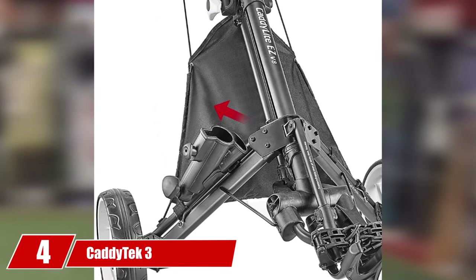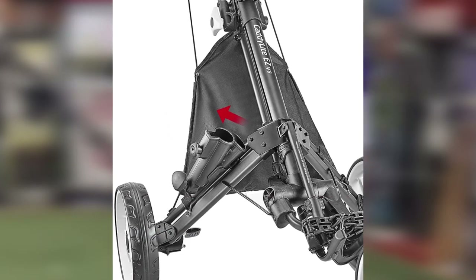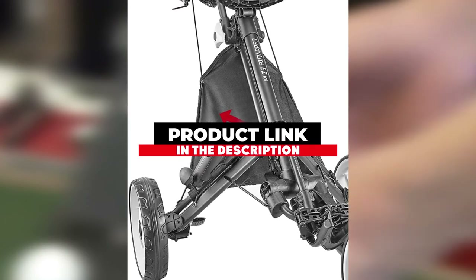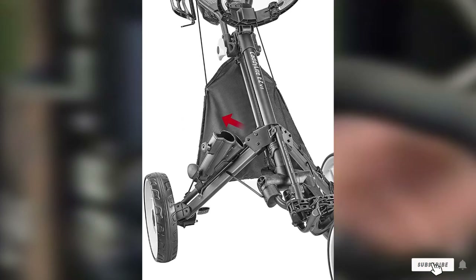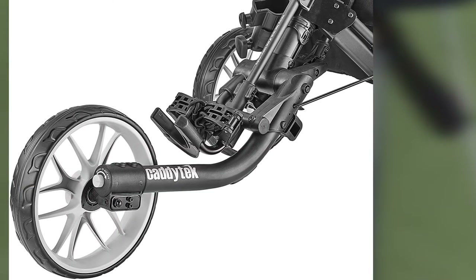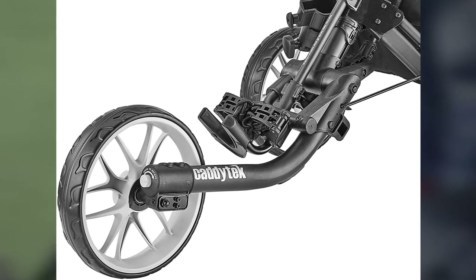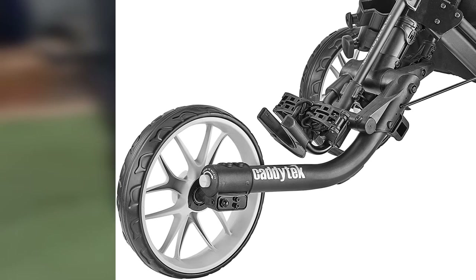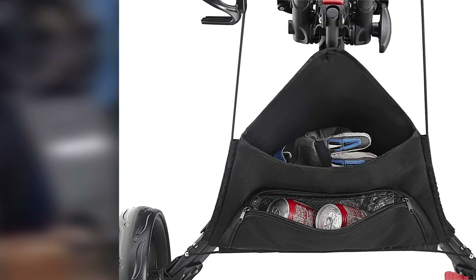Moving on to number 4 with Caditec 3. With one of the strongest aluminum frames on the market, the Caditec Cadilite EZ-V83 wheel push cart brings significant strength. Although there are not a lot of bells and whistles, the Caditec Cadilite EZ-V83 wheel push cart receives our high praise for exemplary construction and durability. It is one of the best golf push carts, ideal for experienced golfers who need the strength provided by the tough aluminum frame.